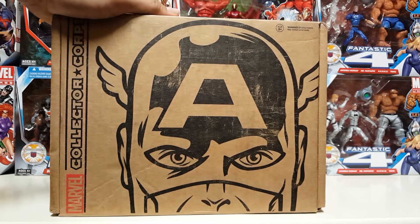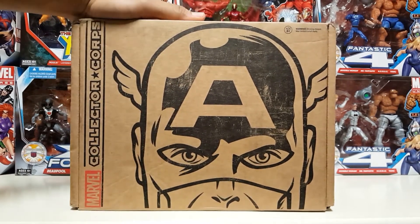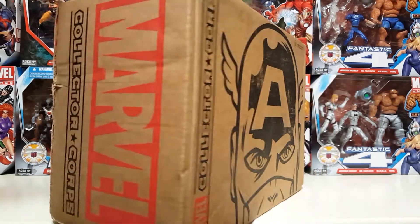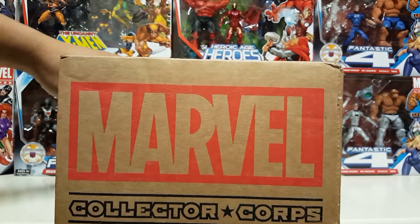What's up everybody, Anthony here with RPG. Today we'll be doing something a little different. In front of me I have Marvel's answer to Loot Crate — the Marvel Collector Corps box. These are shipped out every two months instead of every month like Loot Crate.